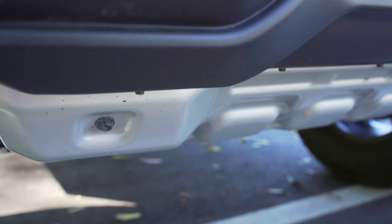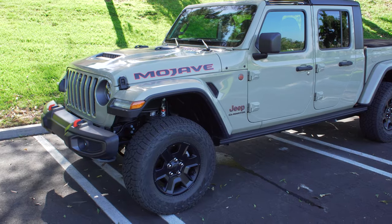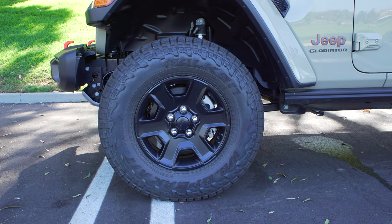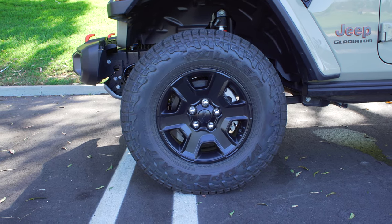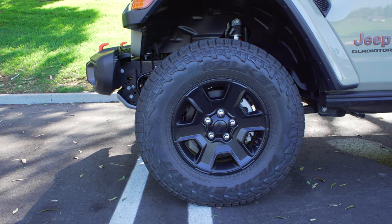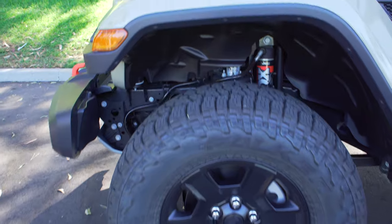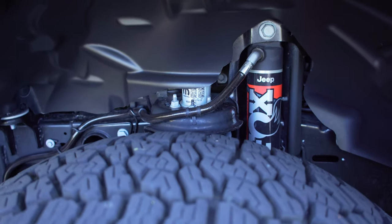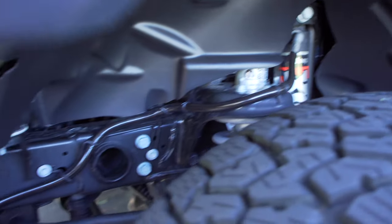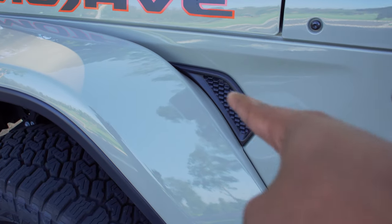That is real metal underneath, which is very nice to see. On the front quarter panel you can spot the Mojave decal. The wheels are wrapped in Falken Wildpeak all-terrain tires — aggressive enough for off-road yet usable as an everyday tire — on 17-inch black rims. Behind the front wheels are the Fox internal bypass shocks, which look very heavy duty. I'm excited to see how they perform.